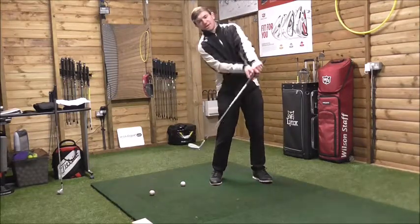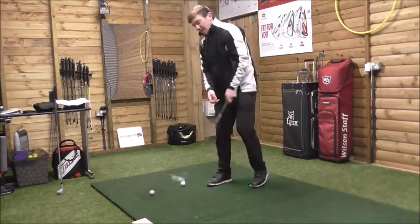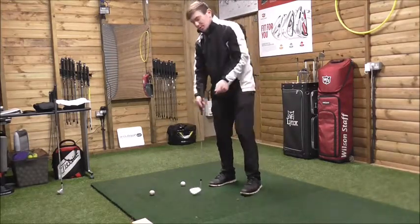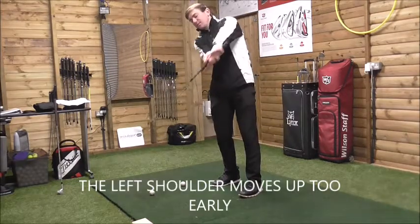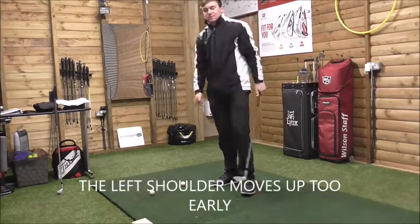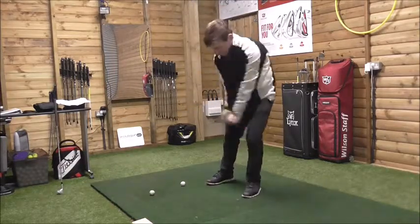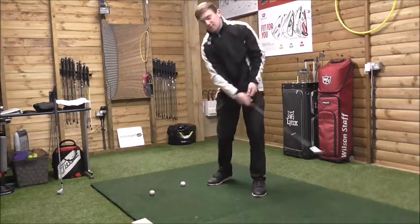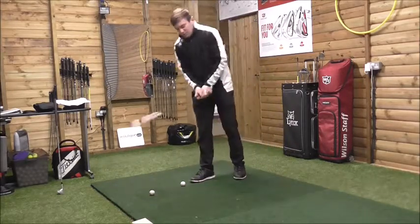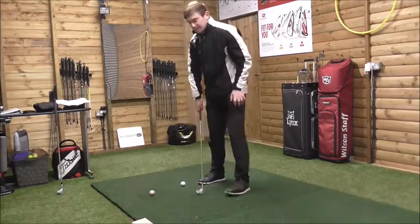The minute you're standing up, this left shoulder moves up too early. I've done a video on this — pushing and hooking. If this shoulder moves up too early, the path is going to be more out to the right. The complete opposite: if you hit down on it, this lead shoulder remains a little longer, and the path will go out to the right. So in order to eliminate that, we need to try and get into a better position.